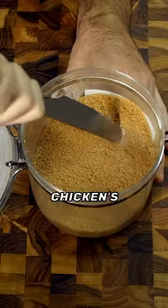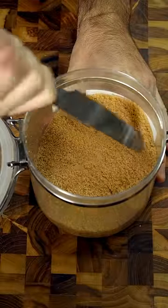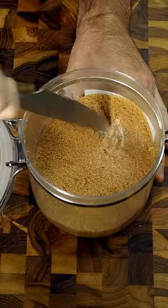Is your brown sugar harder than a chicken's lips? Luckily, there's a way to fix it. Once you open your brown sugar, the moisture inside will slowly evaporate, causing the sugar crystals to fuse together into one solid rock.